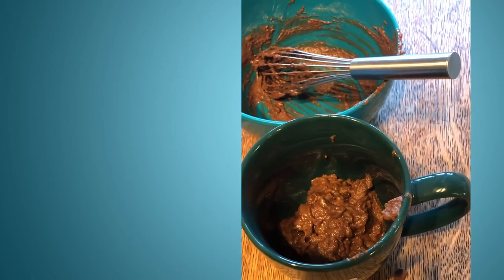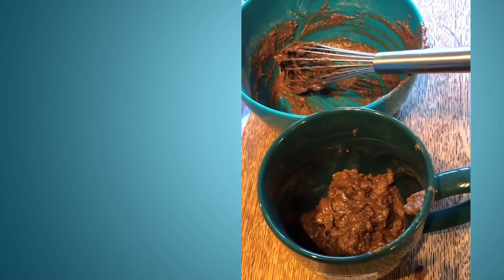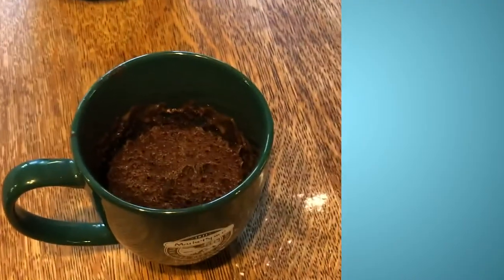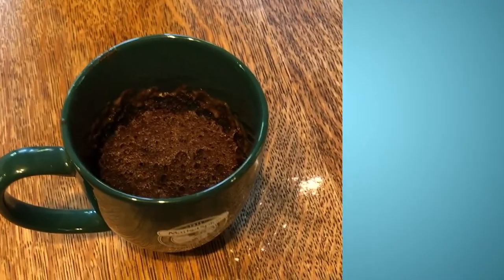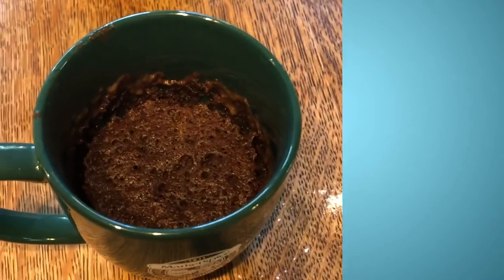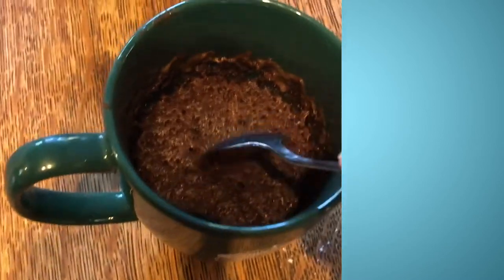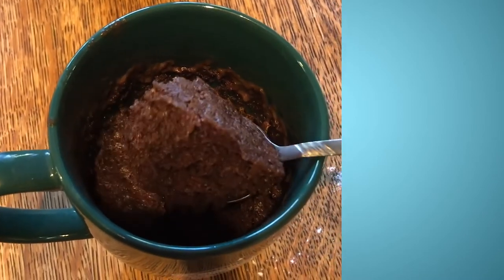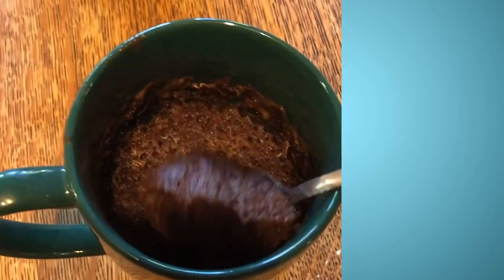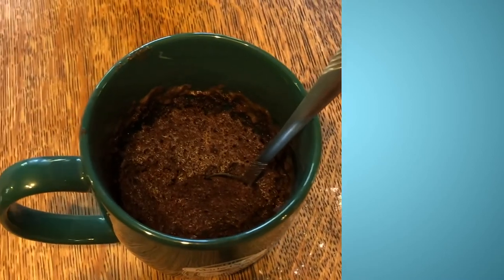We're going to put it in the microwave on high for one to two minutes and see what happens. Our mug cake is out of the microwave — I cooked it for one and a half minutes and I think that's going to be perfect. Let's take a look inside... wow, that looks delicious! I can't wait to try it. I'll put the recipe in the details of the video.